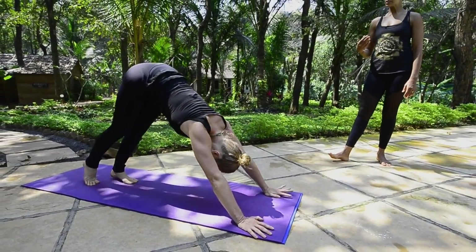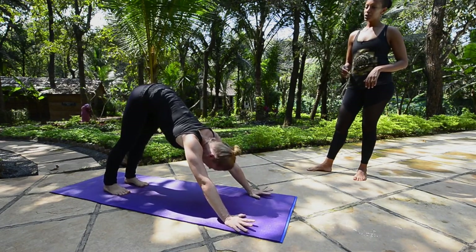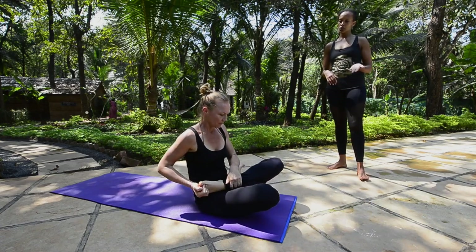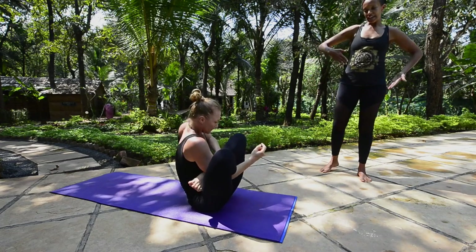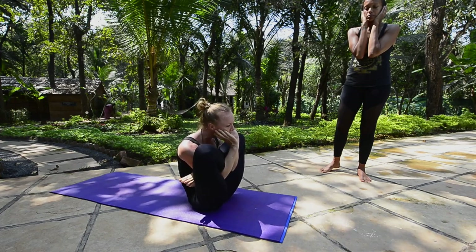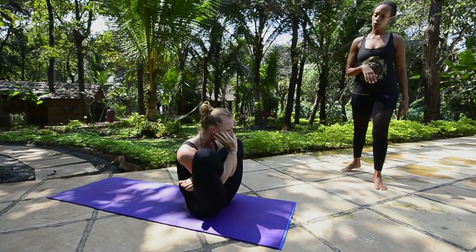Now Carolina will show Garbapindasana in its full entirety with the Padmasana lotus position. She inhales, comes through to sit down, exhales, and straightens the legs. She takes the right foot in first, followed by the left, into her Padmasana lotus position. Starting with the right arm, it goes through the leg, then the left. She bends the elbows and brings the hands close, trying to cup the chin with the fingers by the ears. Breathe: one, two, three, four, five.